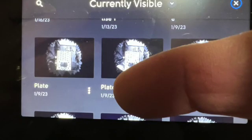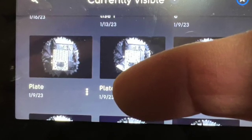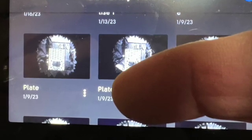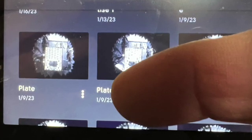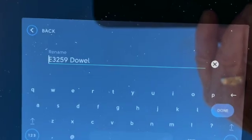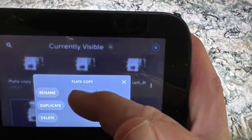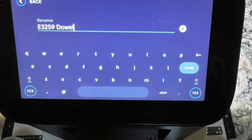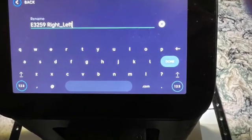Now we need to create the three workspaces. One beautiful thing about this is you only have to create them once — you can use them over and over again. Take your blank plate and copy it three times by selecting the blank and hitting duplicate. Rename one to something like E3259 dowel, rename another to E3259 left to right, and rename another from right to left.